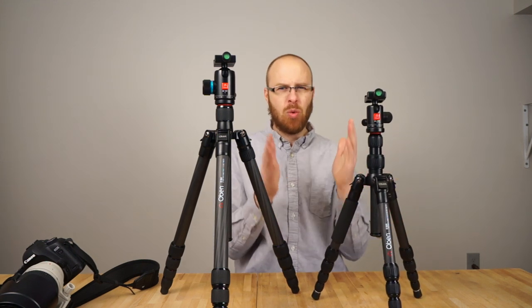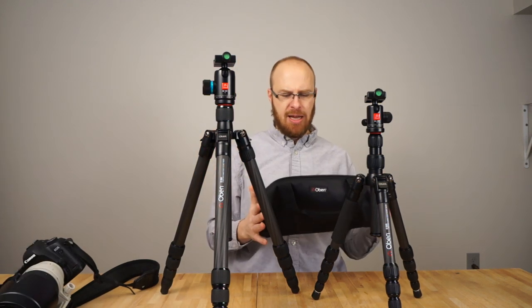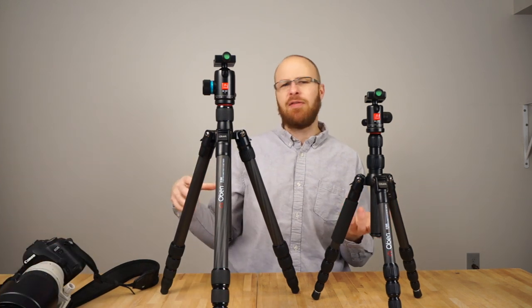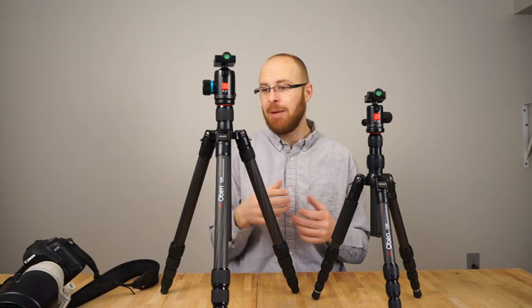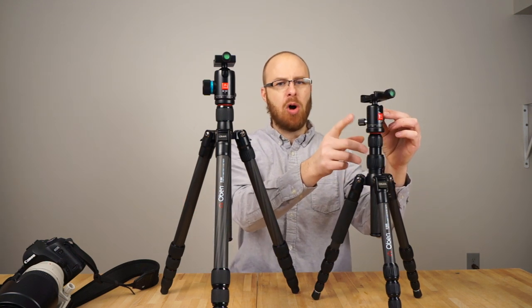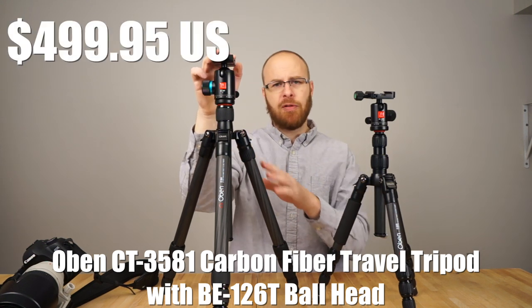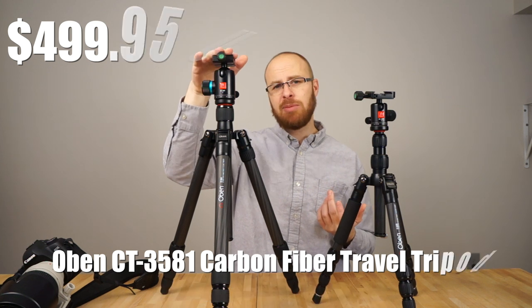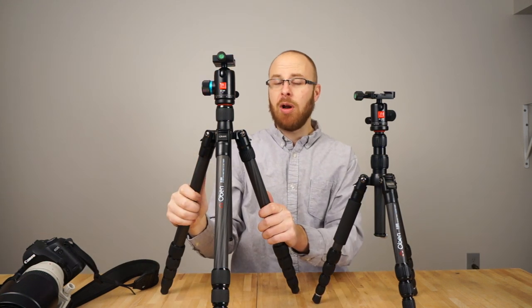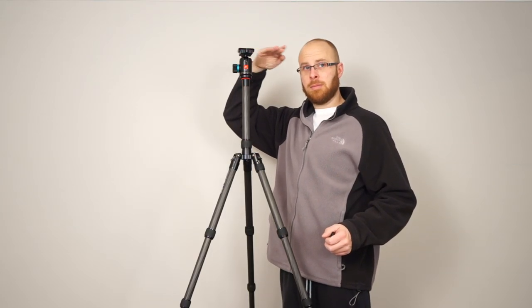This tripod weighs in at only 2.5 pounds — that's a featherweight, extremely lightweight. It folds up to 12 inches and comes with this cool little bag, and you can see how small it is. It fits in there no problem. You could easily fit it in a carry-on suitcase or a backpack — it's really that small. It also comes with this highly versatile ball head. The larger tripod is the Obin 3581, and it goes for $499 but has a maximum payload of 26.4 pounds, so it can support a lot of weight. This tripod goes to a max height of about 68 inches — that's very tall, pretty much to the top of my head.